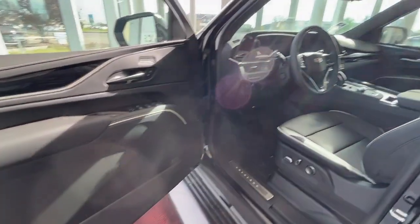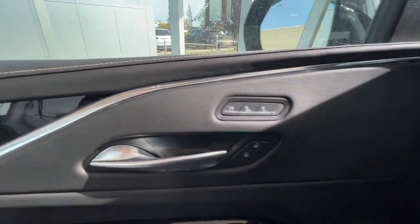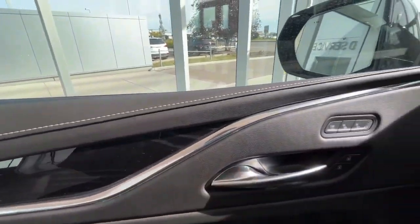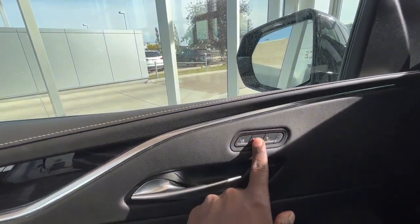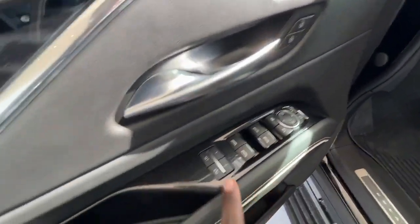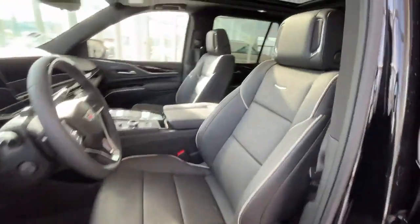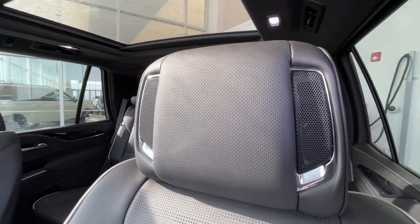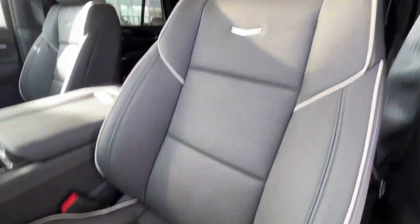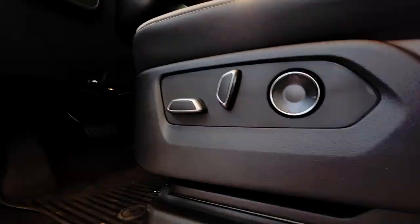Moving on to the interior, you'll find your driver's door panel in a nice jet black leather with some coral trim, your cooled and heated seat controls, your unlock and lock lens, side mirror and window controls, as well as two options for your driver's memory seating. AKG sound system, and the headrest is covered in this nice jet black leather with power options.